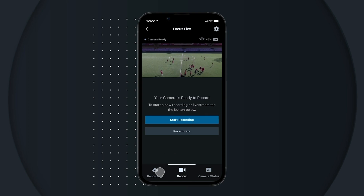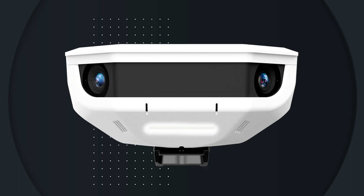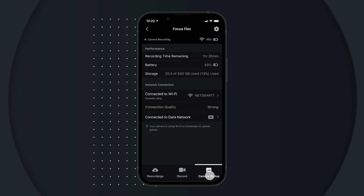Once you've stopped your recording, turn off your camera by pressing the power button. When the light on the front of the camera turns off, your camera is powered down. You can check the camera status tab for camera connection, battery life, and more details on the status of your device.